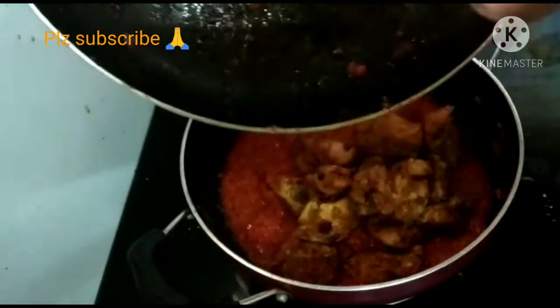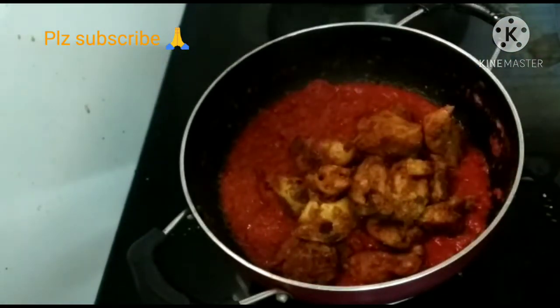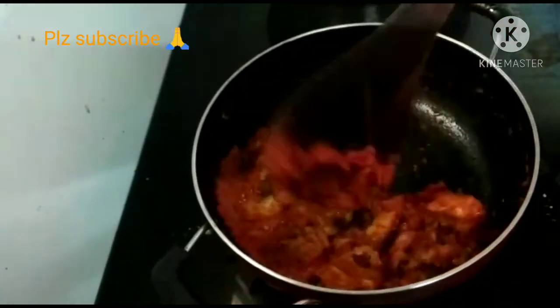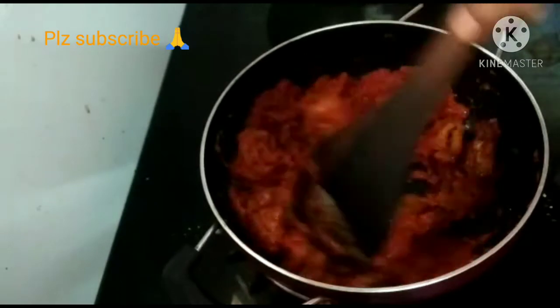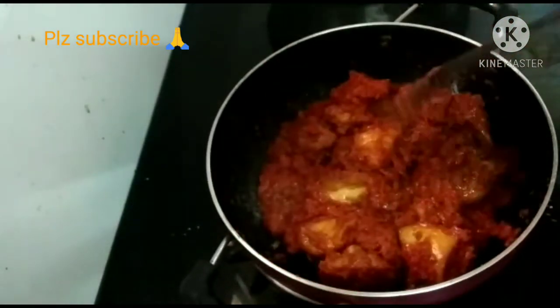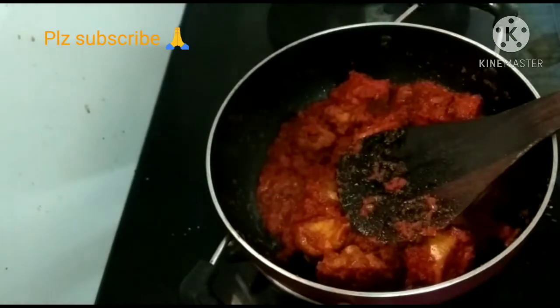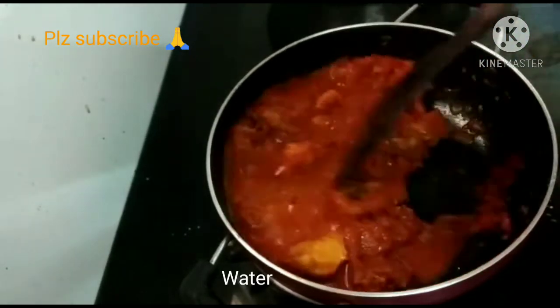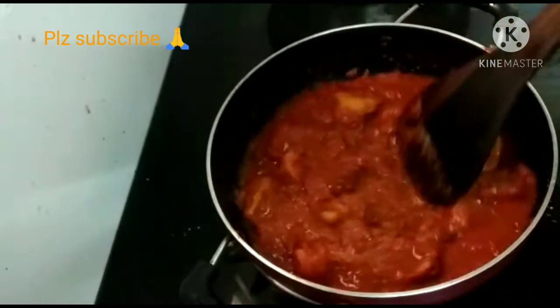The chicken is already cooked. Add it in and mix together with the chicken pieces. Add a little water and cook for 7-10 minutes. Add the gravy a little bit and let it come together.